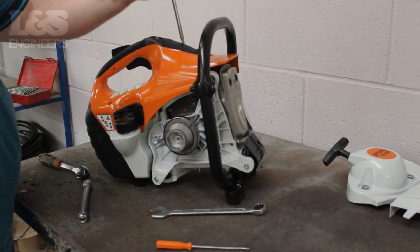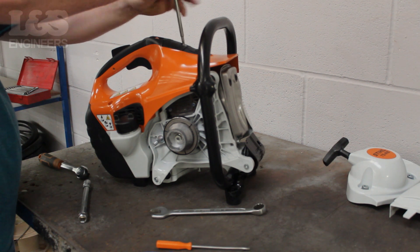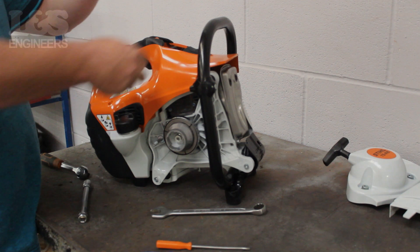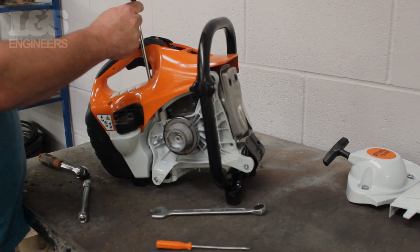Using a torque spanner, unscrew the spark plug cap. Then loosen the four screws on the shroud.